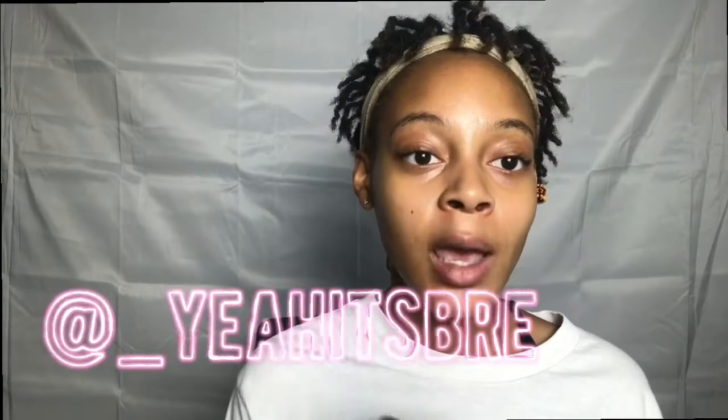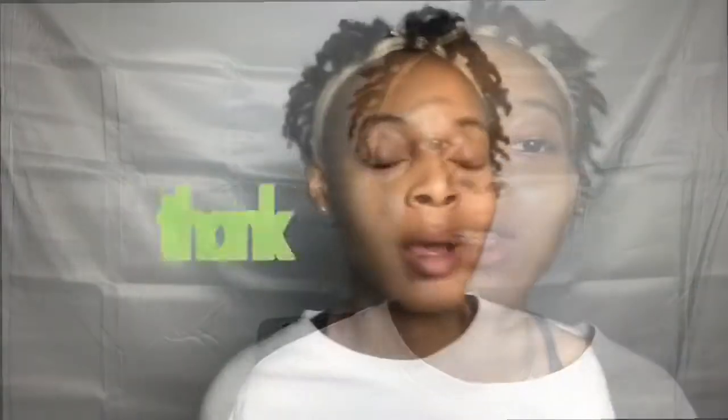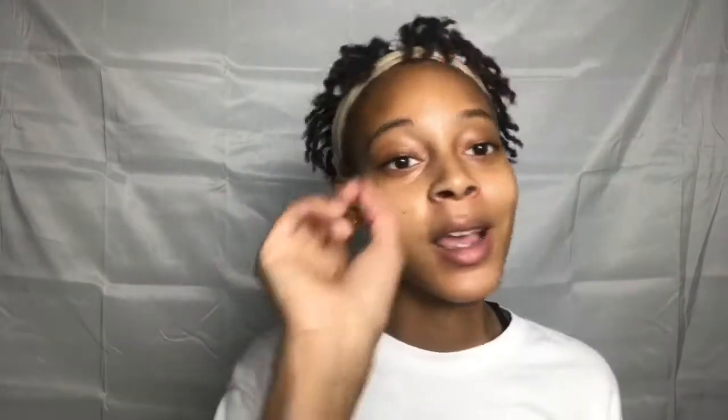Please follow me on Instagram at underscore — yeah, it's Bree — and tag me in that post and show your appreciation. I want to thank you guys for tuning in. Be sure to like, comment, and subscribe, and don't forget to tune in next week to see what will be under Bree's Umbrella.